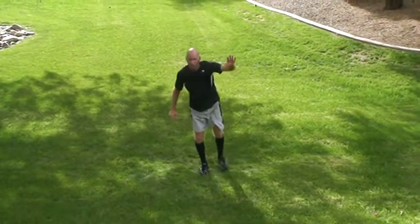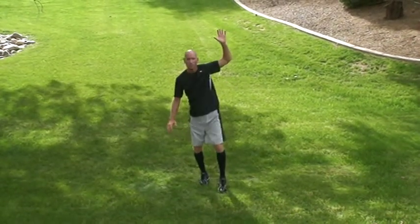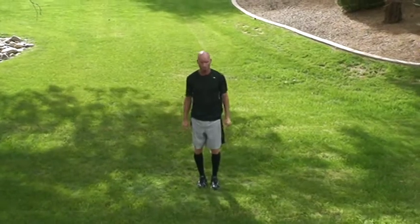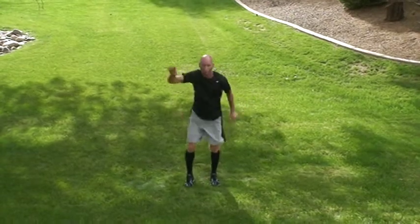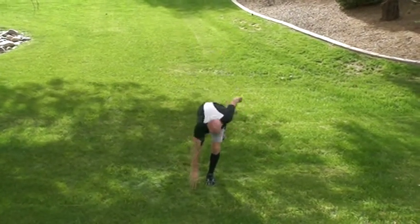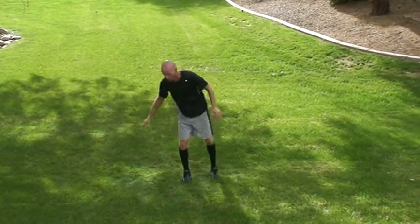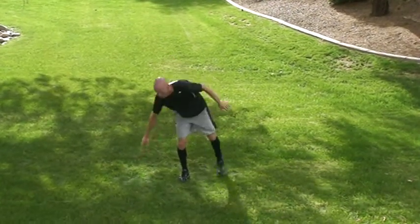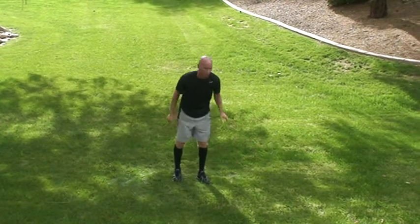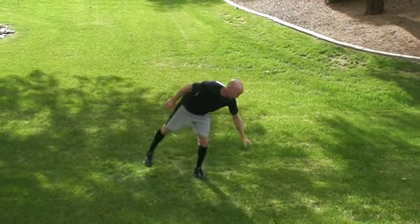On a front balance reach, my right leg is on the ground and I always reach with my left arm. That keeps my back at neutral, which is so important — notice there's no hinges between my heel and my shoulder. You go straight down: opposite leg, opposite arm. That's something golfers have trouble with on their front reaches when picking up a golf ball. On a side balance reach, you use the same leg and same hand to keep your back at neutral. That is the crucial part of balance reaches.